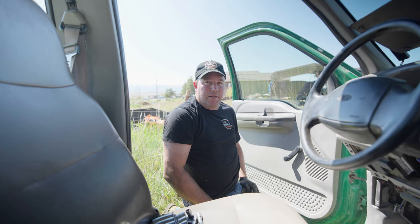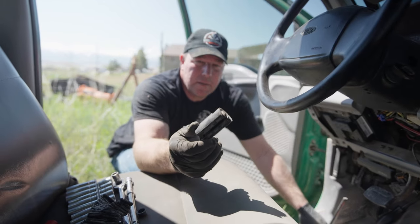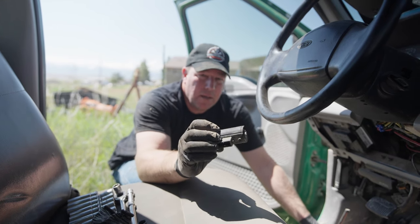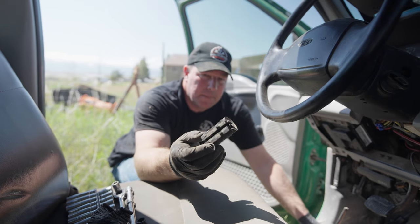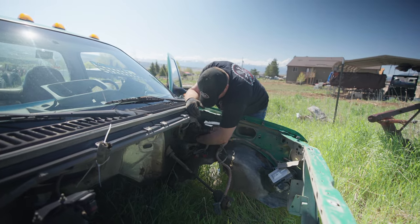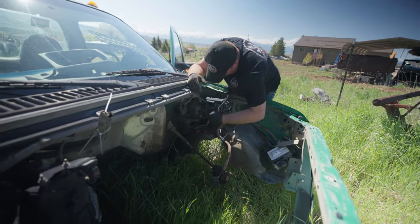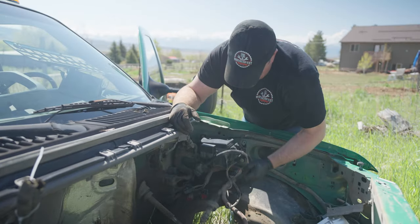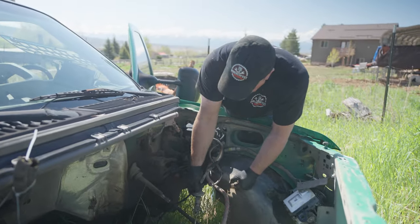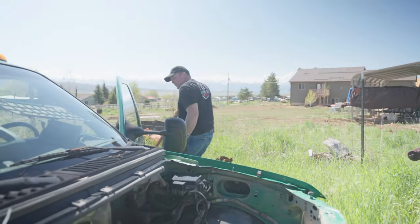Now we're gonna pull the clutch out and hope it's not as much of a fight. That's the safety switch for the clutch pedal — basically this tells the truck that the clutch is pushed in, so you can start it. Without this, the truck won't turn over to start unless you bypass it. Okay, that is the clutch master cylinder — the slave cylinder is stuck under the truck, we got to figure out how to get that out from underneath.